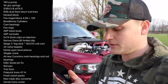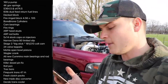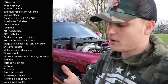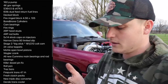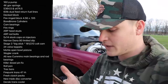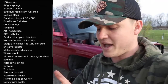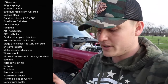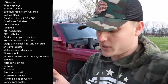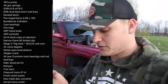Continuing the build list: forward-honed cylinders, cam bearings, fire rings, ARP head studs, ARP rod bolts, 5x14 stock cap injectors, narrow Dana 80 limited slip, stage three big stick, 181 over 210, Colt cam, 24-valve tappets, MAHLE open valve pistons, Wagler crank, all new Cummins main and rod bearings, killer dowel pin tab, roll pan track bars, fire-punk 47RH transmission, fresh clutch packs, new triple disc torque converter, and a Daryl trans cooler.